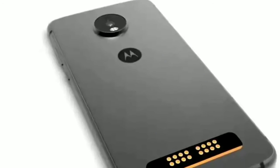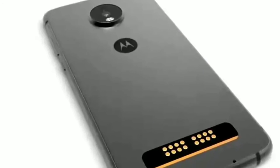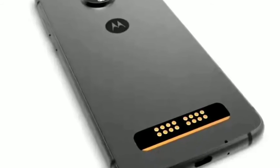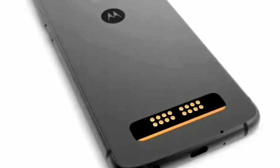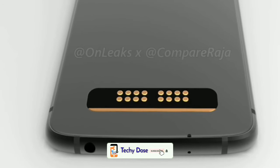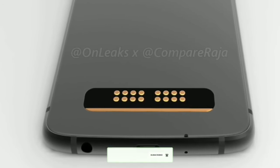On the back, this smartphone has a single rear camera setup sitting behind a circular frame. At the bottom end you can see connecting pins for Moto Mods. The volume button and power button are on the right edge of the Moto Z4 Play. The best part is you are still getting a headphone jack and USB Type-C support.